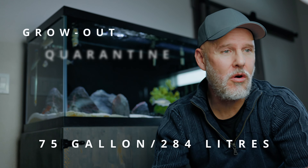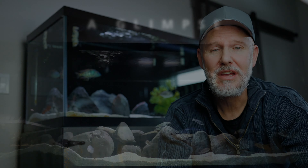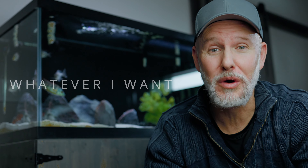What you're looking at right now is my 75 gallon grow-out quarantine, sometimes hospital, tank. I need a tank like this, but I've wanted to turn this tank into something cool for a long time. I just have no place to put a quarantine tank other than right here. But fortunately for me, my wife has relinquished control of her 55 gallon community tank, and now I can turn that into what this was, which will allow me to turn this into whatever the hell I want.